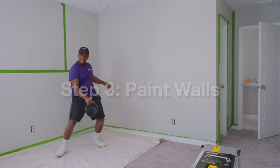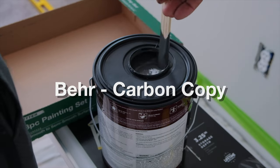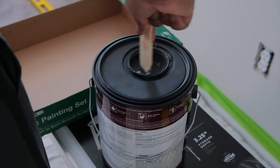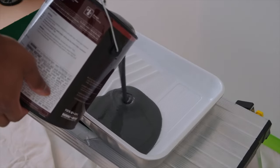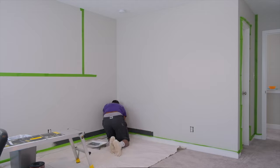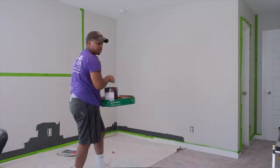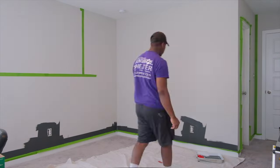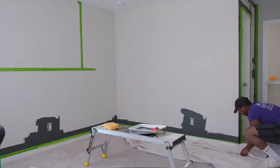For the paint I chose a darkish gray color from Behr called Carbon Copy — I'll put the link in the description so you can check it out. As this was one of the first times I'd done a paint project by myself, I took all the safeguards I could to foolproof the process. I picked up a little edging tool from Home Depot that worked pretty well — I'll link that in the description below too.